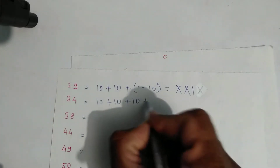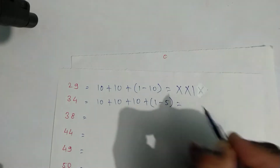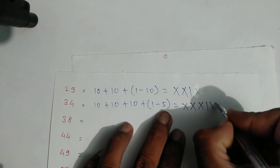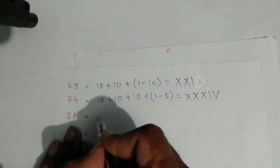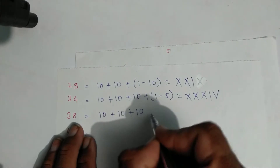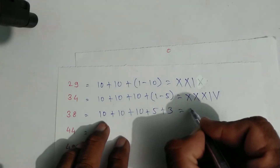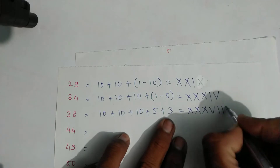Write symbols: X, X, X for thirty, then this one and symbol of five — that is thirty-four. For thirty-eight: ten plus ten plus ten is thirty, and five plus three — write three directly. Symbols: X, X, X for thirty, then the symbol of five and three lines — one, two, and three.